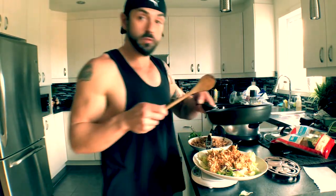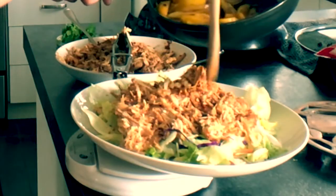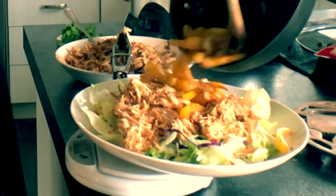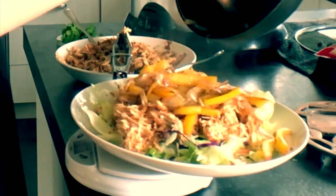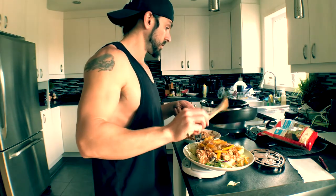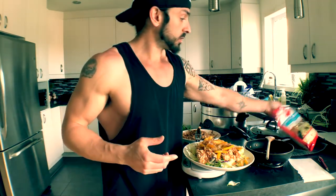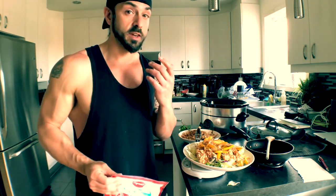Now we're going to add some veggies — I sautéed some peppers and onion with no oil, just some spray. Next we're topping it off with light mozzarella cheese, 90 grams. The cheese is going to give it some flavor, some more fats, and of course more protein.